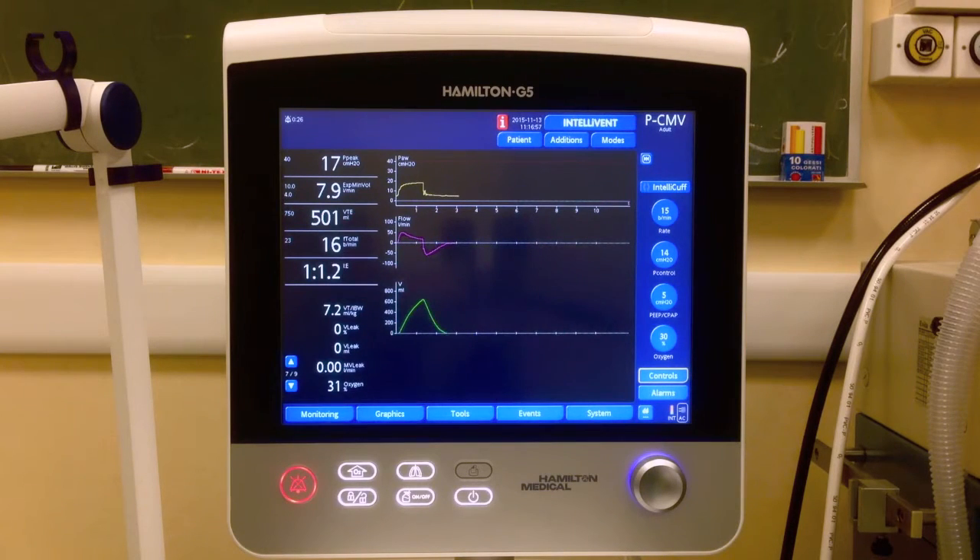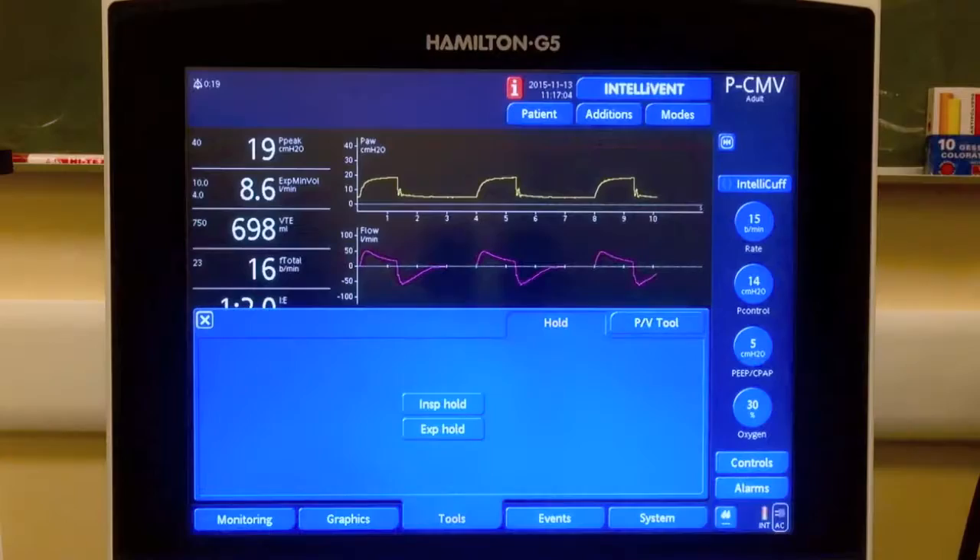This is how we can measure the plateau pressure and the compliance of the respiratory system during pressure control ventilation with our Hamilton G5 ventilator.